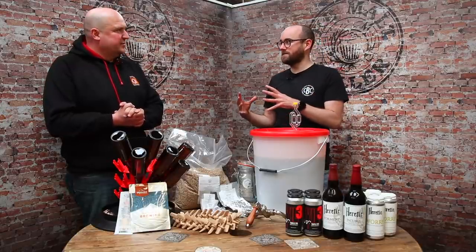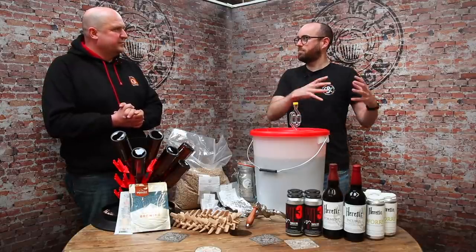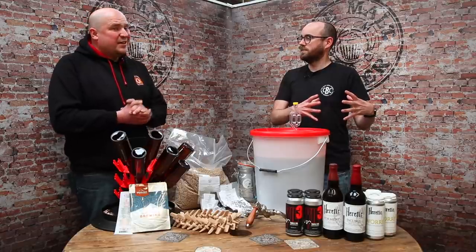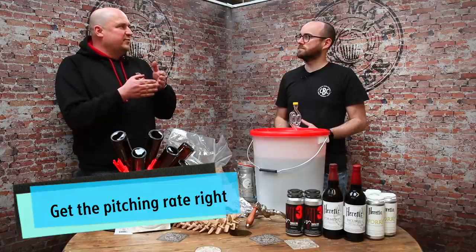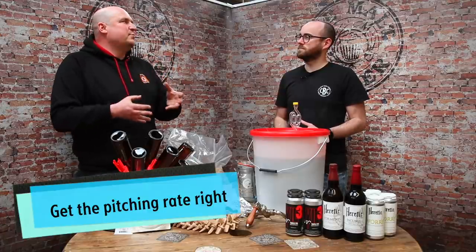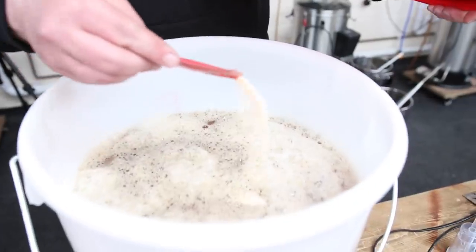When it comes to big beers, nutrients are really important, but so is pitching the right amount of yeast. Pitching the right amount of viable yeast is the key thing. That first day or two of fermentation is the most important — get off to a good start and you're laughing.